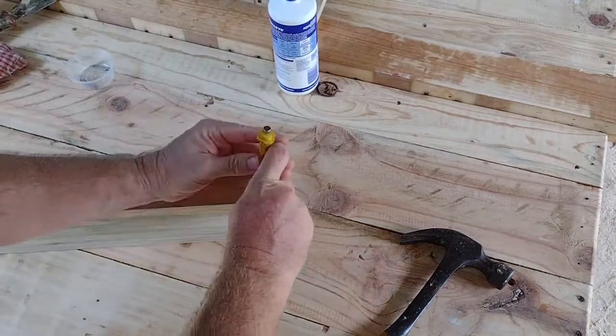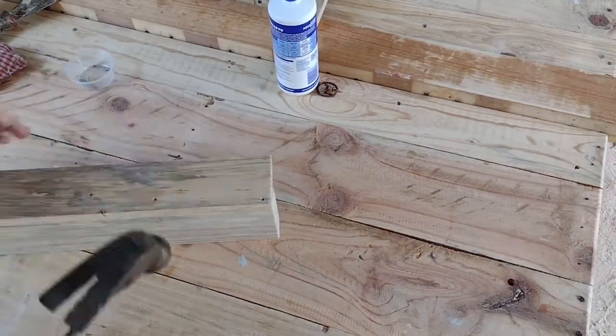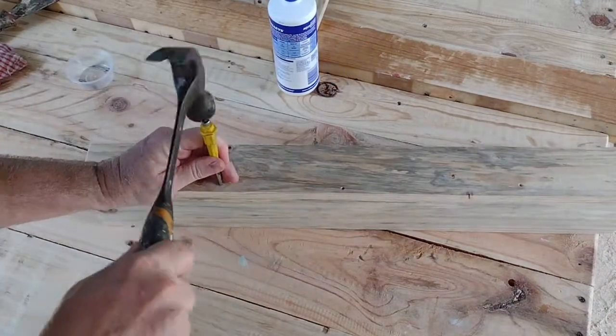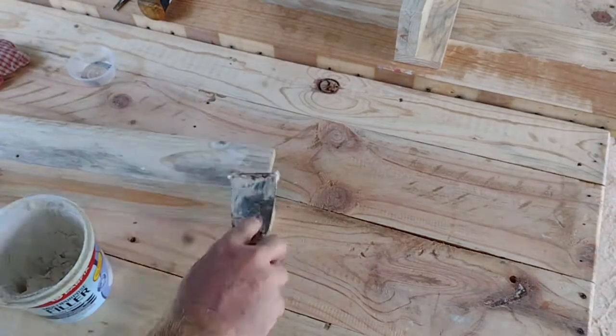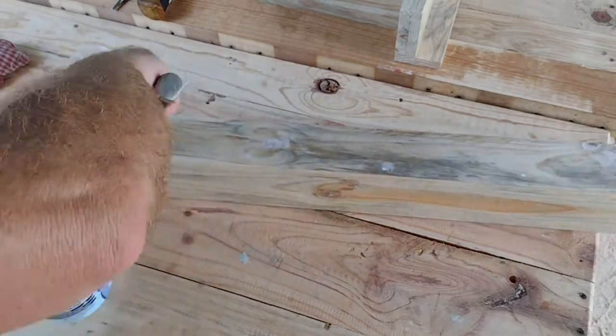I'm using a nail punch to punch in those nail heads — we don't want to see them. And then some filler to fill in where we punched in the nail heads, and then those nails will be nicely concealed.